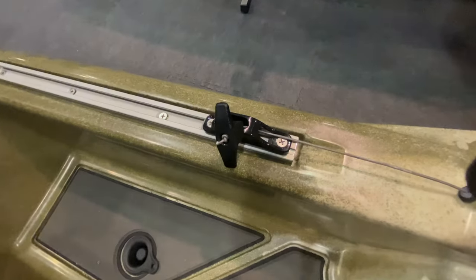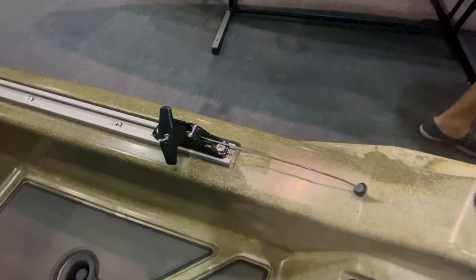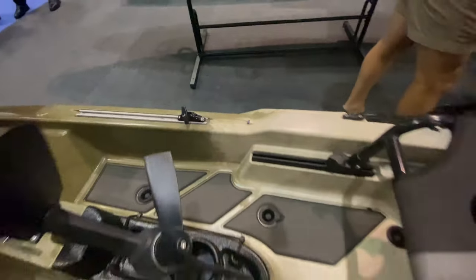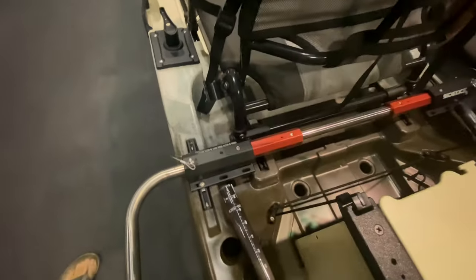And on the other side here we have the uphaul/downhaul line, which adjusts the rudder and brings it up and down. Then there's a rod-landing holder right here, and they added an accessory here for wheels so you can easily transport the kayak wherever you want to go.